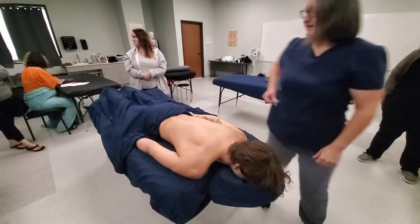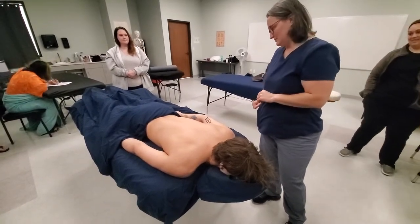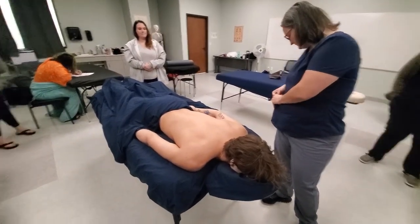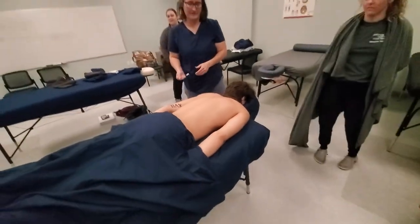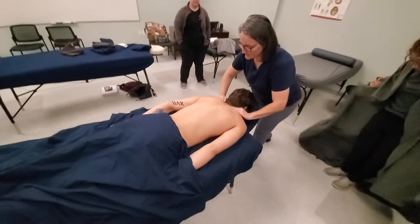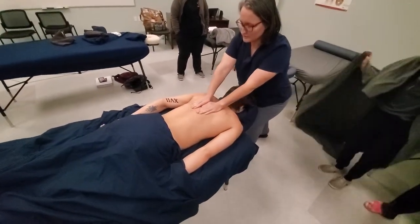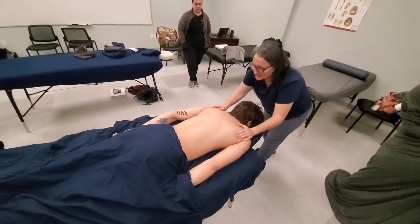So that's what we're going to go over today — back, and I'll show you how to do glutes. We start by spreading the oil with our effleurage, our butterfly stroke.